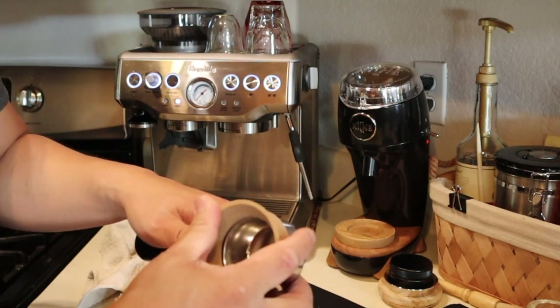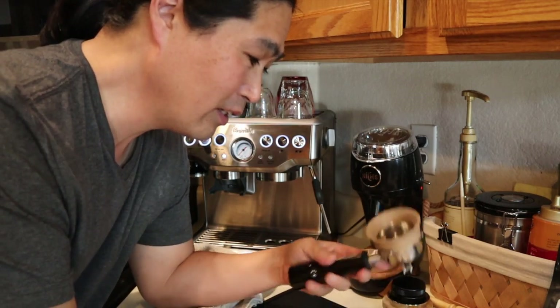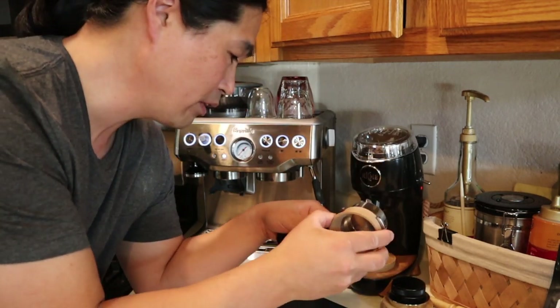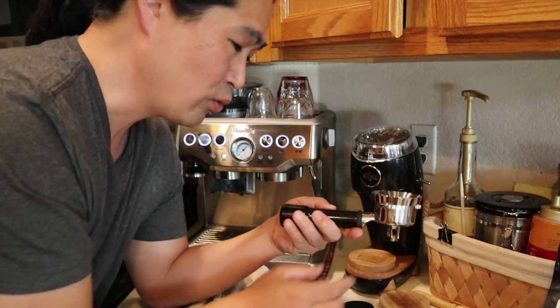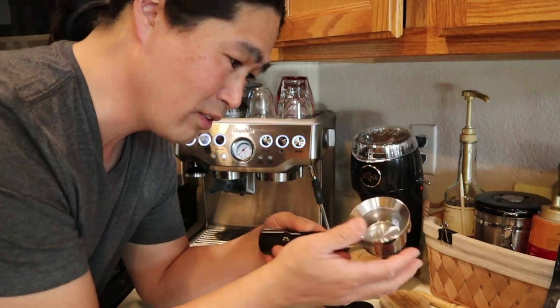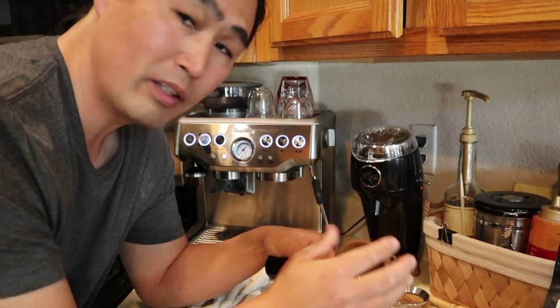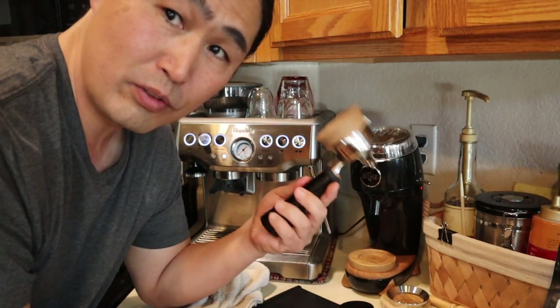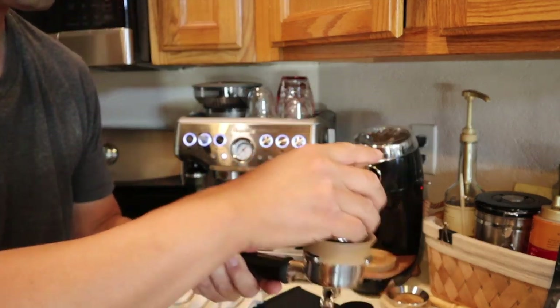The great thing about this one compared to a metal dosing funnel is that you just clip it on — if it falls out it's fine. So this is really cool. I'm just going to flip it over and shake it. Now I have a very flat bed of beans to work with.